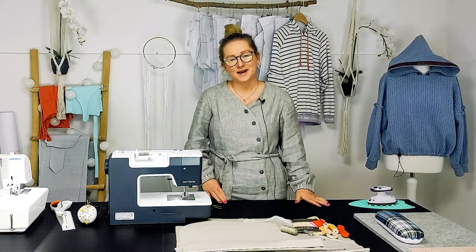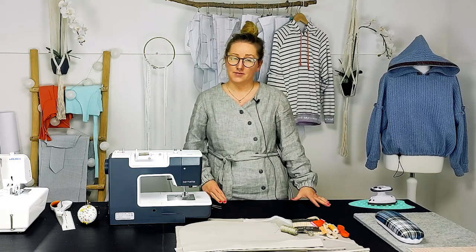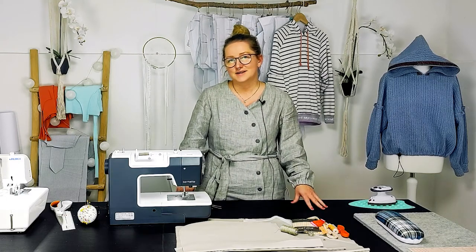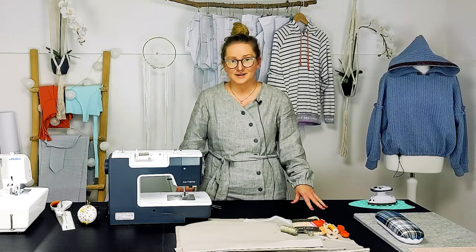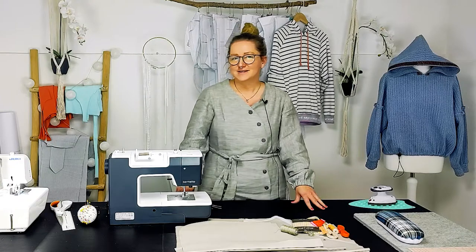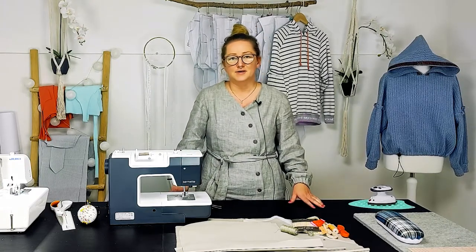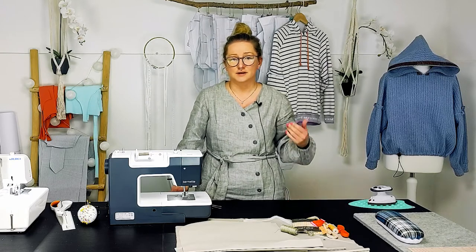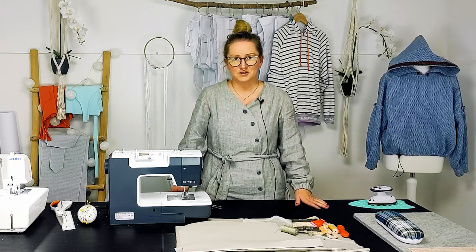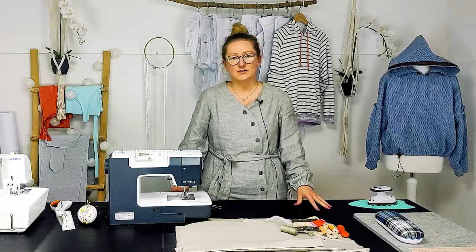Hey and welcome! My name is Simon and today I would like to sew with you the hoodie Rüschholm. Rüschholm is a loose fitting raglan hoodie with a split arm, and the bubble sleeve has a playful ruffle. Rüschholm has a hood, optional with a cord, and two options for the hem. You can choose between a cuff or a drawstring.